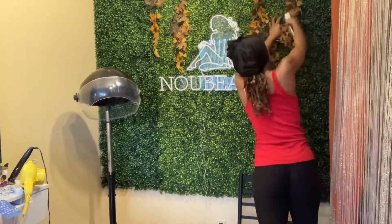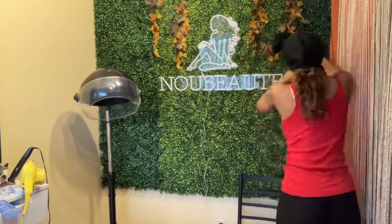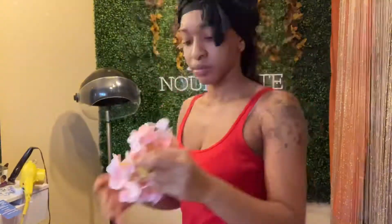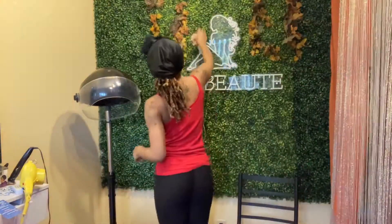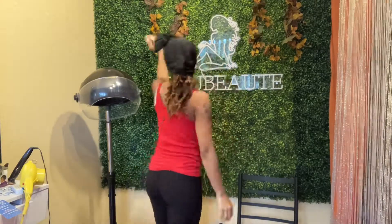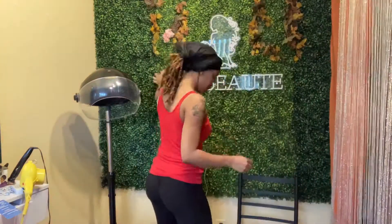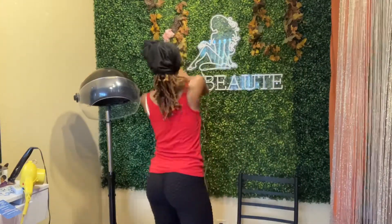Our wall is coming along just fine — I'm liking how it looks already. Now I'm going to add these flowers. I'm going to mix and match them, placing them in different spots to see where I would want them or where they would best fit.